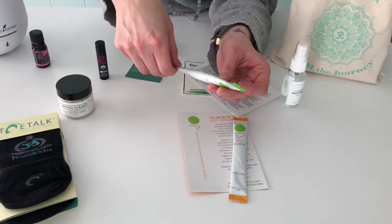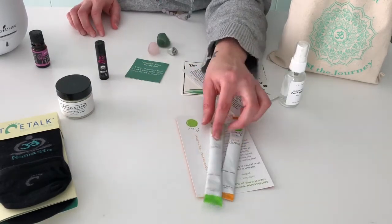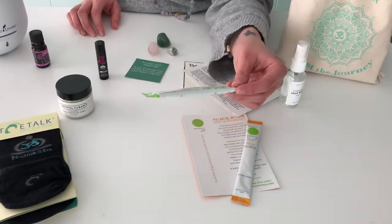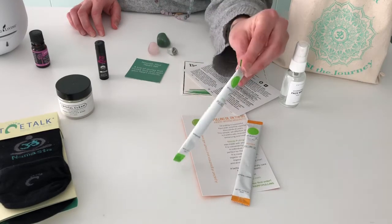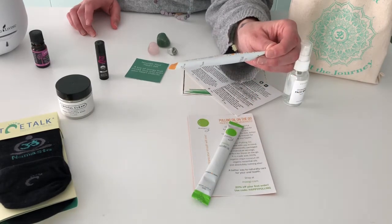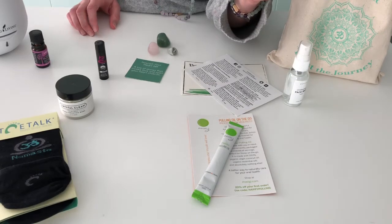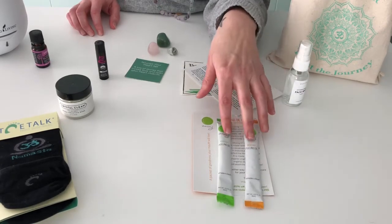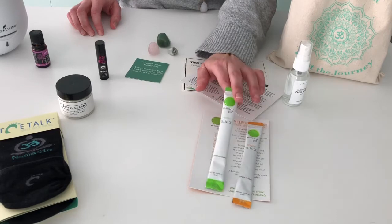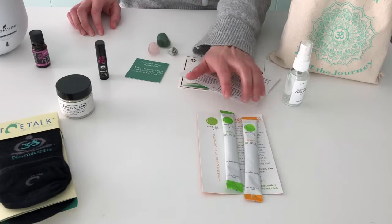Another great thing about these is they're infused with essential oils, so you get a nice flavor and can also reap the benefits of those particular oils. This one, for instance, is the Fresh blend — it has peppermint and spearmint. And then the Boost blend has grapefruit, ginger, cinnamon, and peppermint. Two wonderful blends to use. Whether you're familiar with oil pulling or new to it, this is a wonderful product. It's by Masigi.